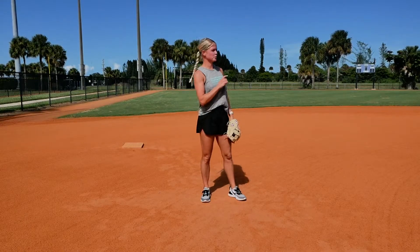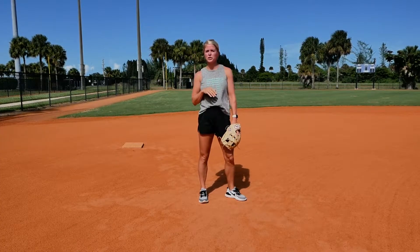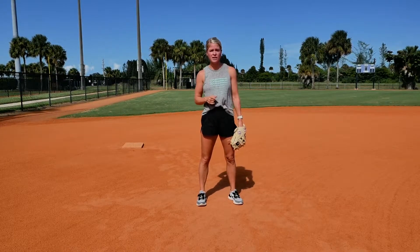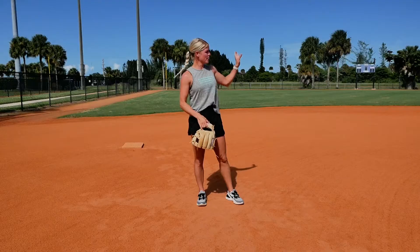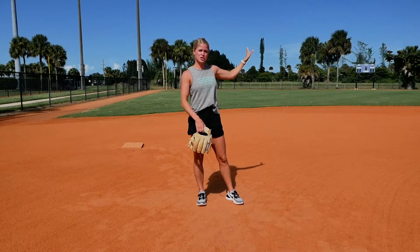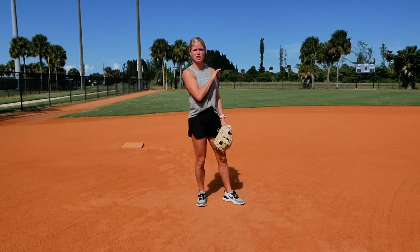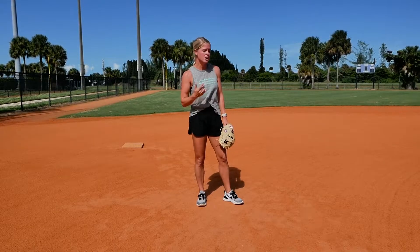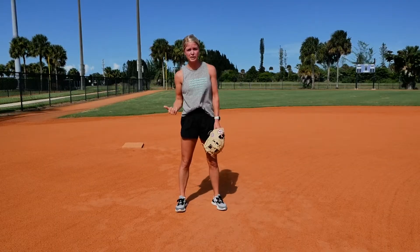If there's only a runner on second base, shortstop is going to be playing more straight up, so you can go back to your normal position depending on the hitter. If there's a runner on first and second, shortstop is still going to be straight up because she needs to make sure she's covering third base in case there is a bunt. Communicate with your shortstop so you know if you need to cover more of the five-six hole or if you can creep a little bit to your right.